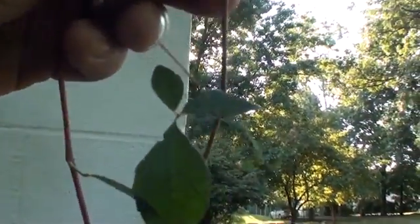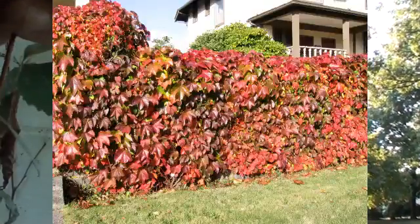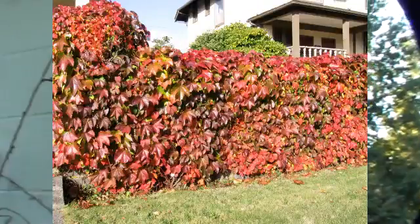You can see when it starts out, it sometimes starts with three leaves too, but generally it's a palmate pattern. There's some poison ivy right there.